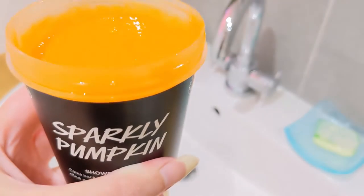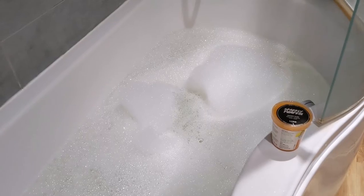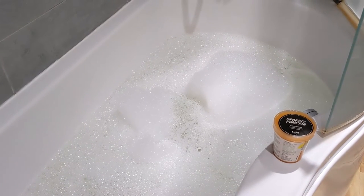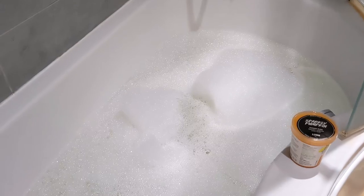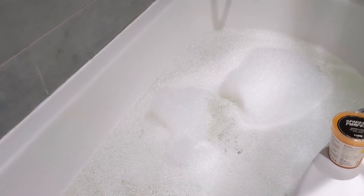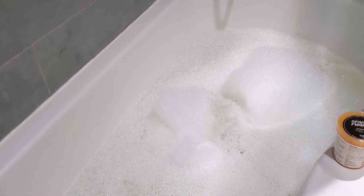So I've just run the bath and put a dollop of the sparkly pumpkin slime into the running water and I've got lots and lots of bubbles. Let me show you the whole bath — there's lots of bubbles in there and the water is a very pale yellow colour, a bit like the Easter Bunny bubble bar. It does feel moisturizing as well; when you put your hand in you can feel all the oils immediately, and it takes a while to wash off because it really does cling to your skin.